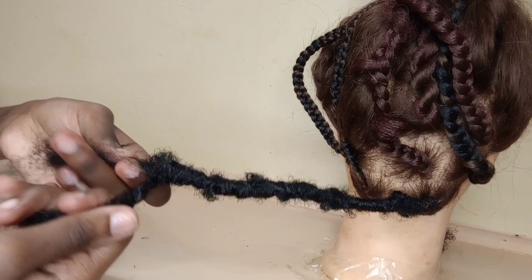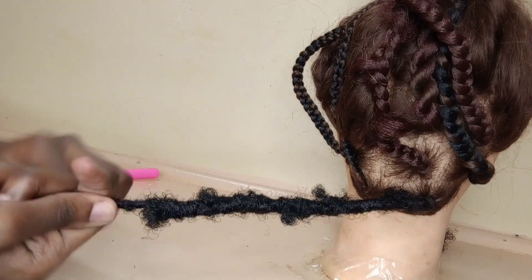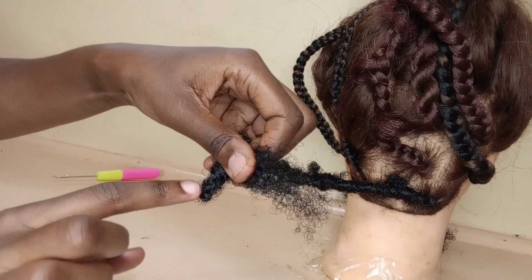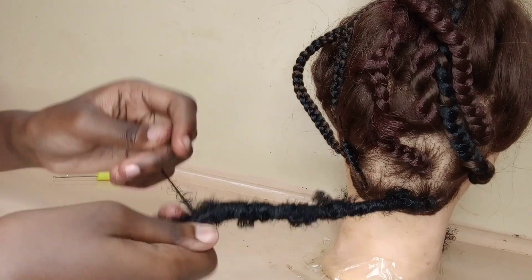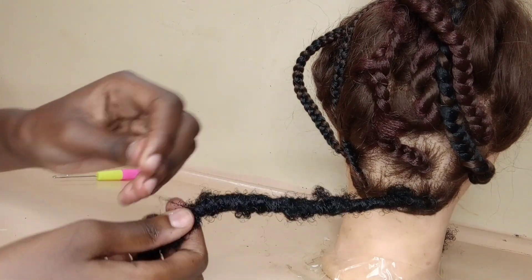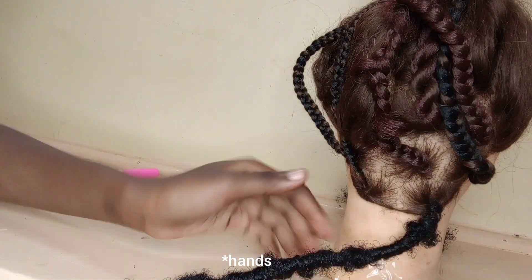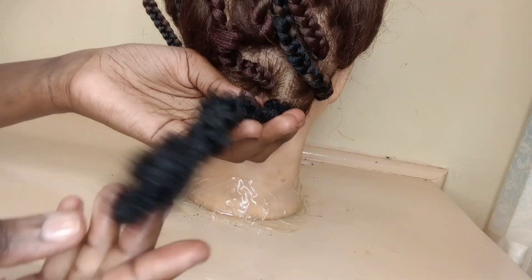When you reach the end, continue a bit and have that thin wrap like you see in the video, then go up wrapping it — this will create another loop like the ones on the side, but now on the bottom, which makes the look nicer. After you finish, just rub it between your hands to seal off any hair that may have been remaining or not stuck to the braid.